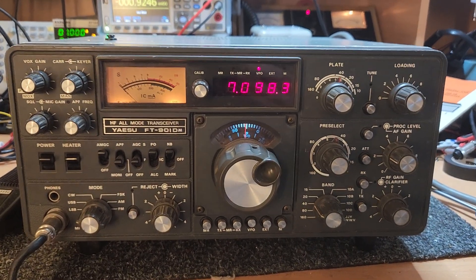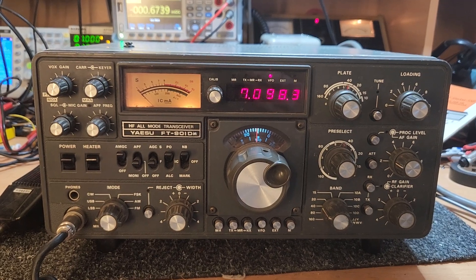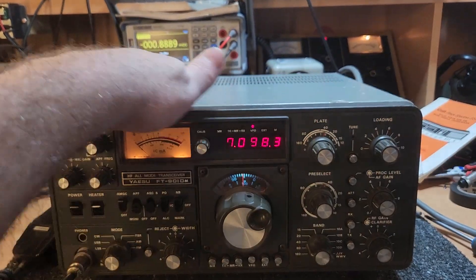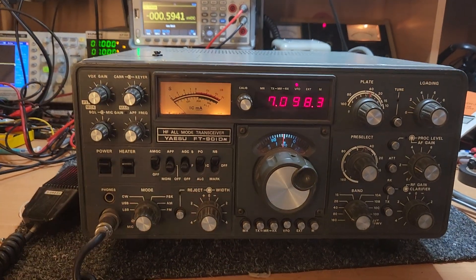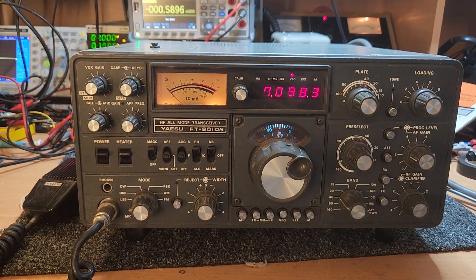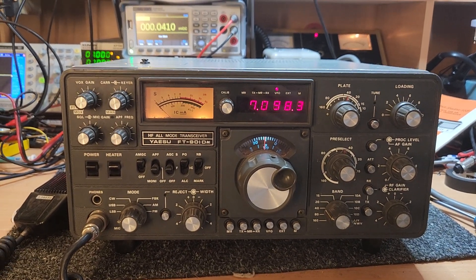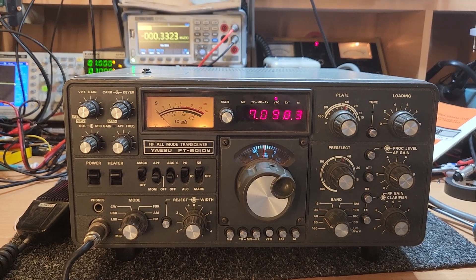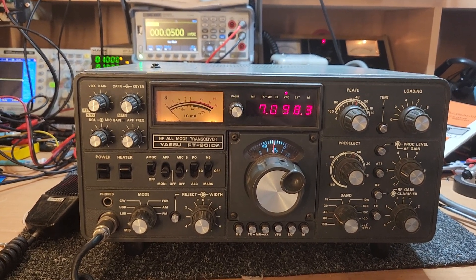Righto, I've got a couple of 901DMs coming up and this one's got a few little marks on it and bits and pieces, so I don't want to oversell this one. It's a lovely working radio, and actually I'm thinking about this one for Roo over in South Australia — I'll send him a link to this, it's a possibility this could be for him.